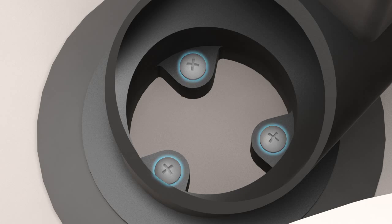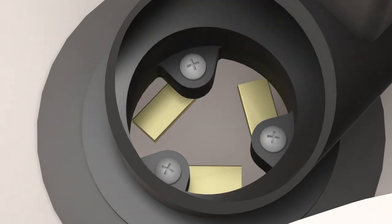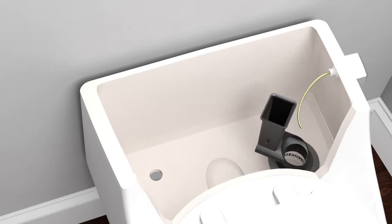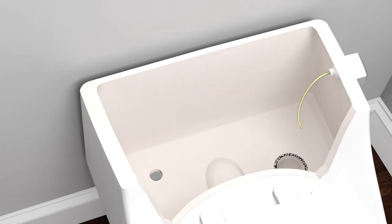Inspect the flush valve to determine if it uses valve lugs. If the flush valve uses valve lugs, loosen the screws holding the lugs in place, pivot the valve lugs inward, then lift the flush valve from the tank. If the flush valve does not have valve lugs, push down on the valve and twist to remove it from the tank. Discard the flush valve.